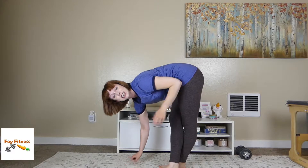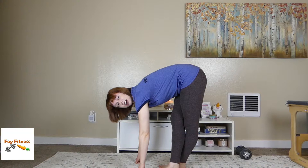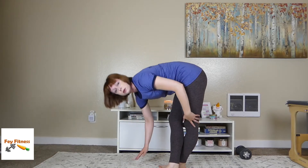Depending on how tight your IT band is, that will determine how intense this stretch feels. I always like to, as I exhale, try to get a little lower and a little lower and just really try to deepen that stretch as much as possible.